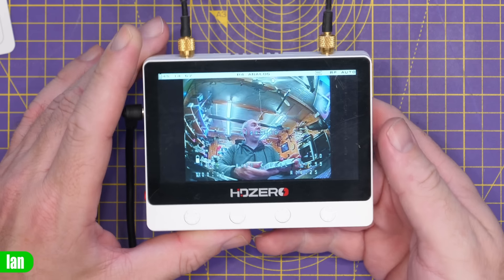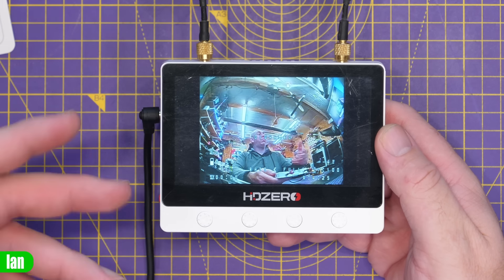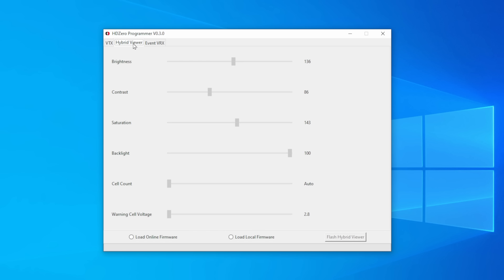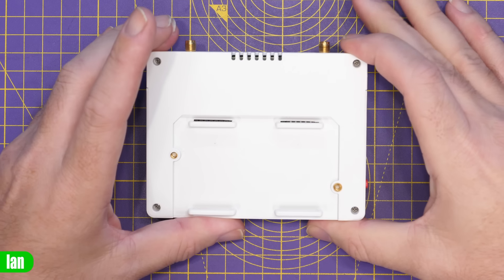For additional configuration you can plug the monitor into your PC via the USB-C port, which gives you extra options not available on the unit itself — things like brightness, contrast, and other display settings. The configuration app is the HD0 Programmer app, which now supports the Hybrid Viewer monitor as well as the Event VRX. Under the Hybrid Viewer options you have brightness, contrast, saturation, backlight, cell count, and battery warning voltage, and this is also where you update the firmware. Carl has told me more options are planned, including the ability to toggle OSD recording on and off.